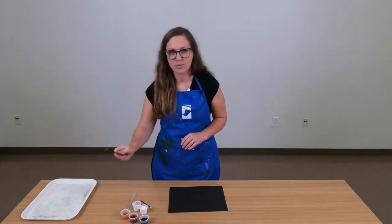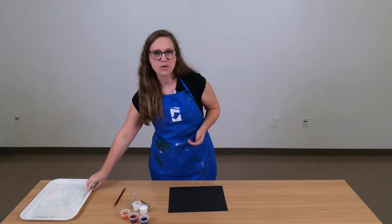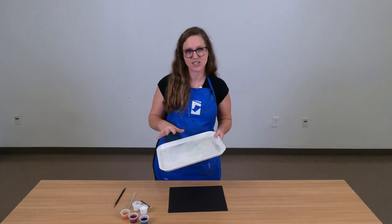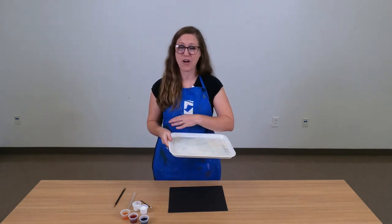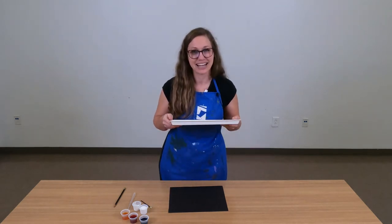You may also want to gather a few other supplies from around your home. You may want to use a pencil for your drawing, and you may also want to use a small tray or maybe a cookie sheet for applying the salt to your painting. This will help keep the salt from going all over your house and will make it easy to clean up when it's time.